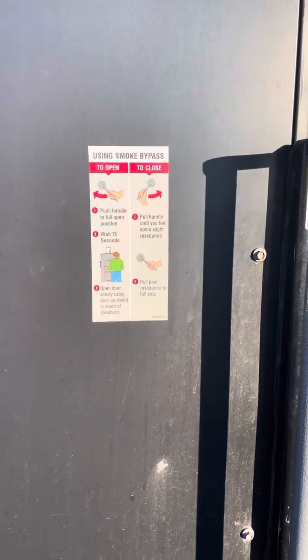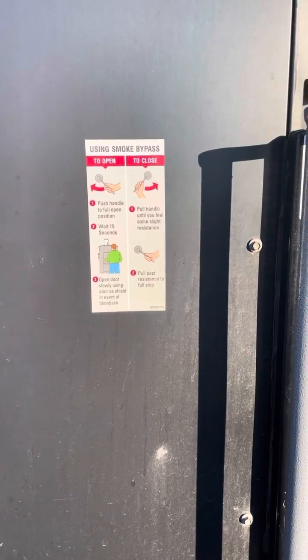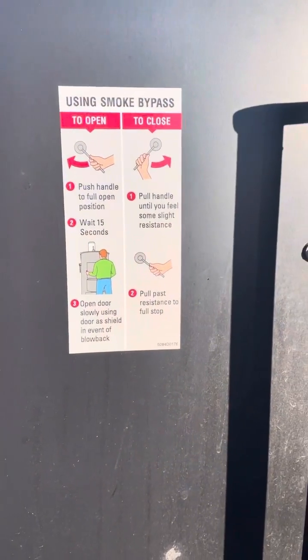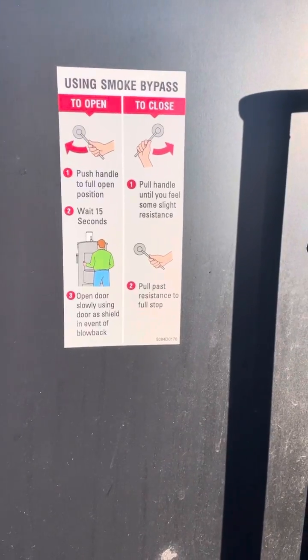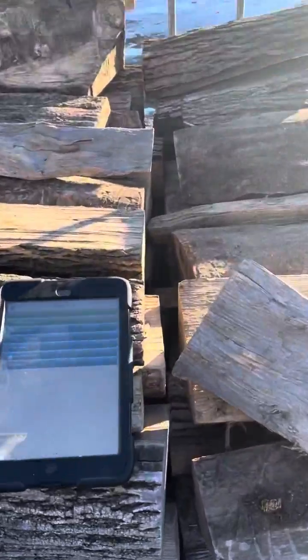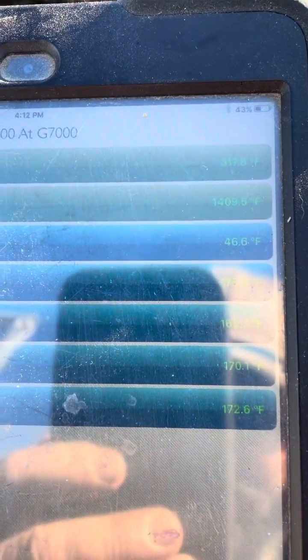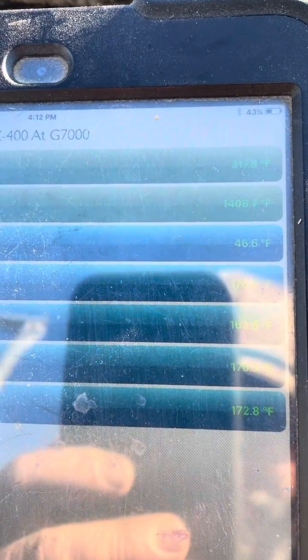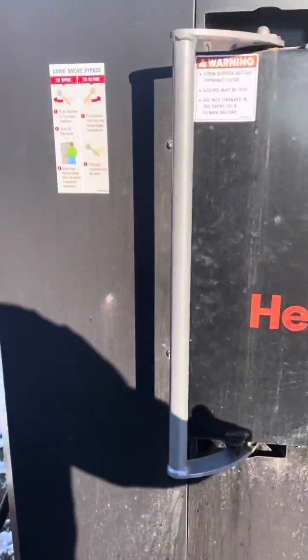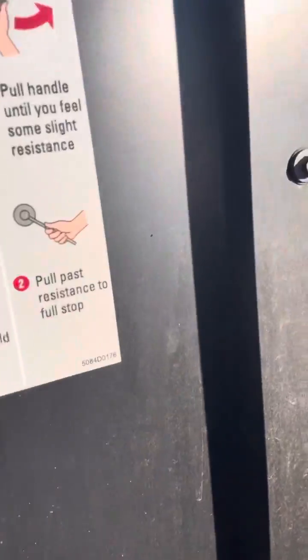Martin Lappin here for Alternative Heating Solutions. Some people keep having issues with burning their motors up if they have the smoke bypass. I've got the iPad here — hopefully you can see that — but the stack temp right now is 317.8.